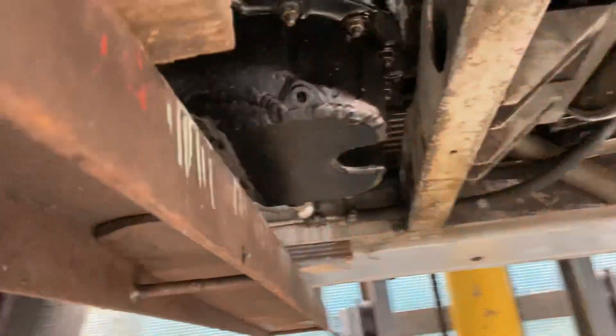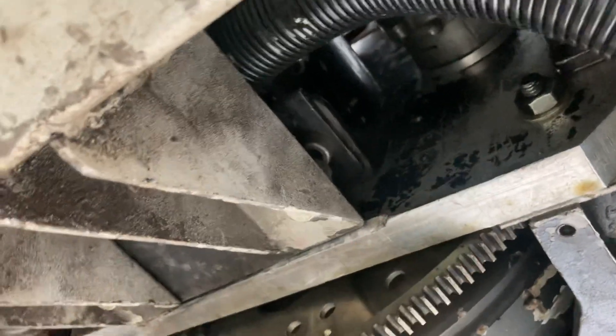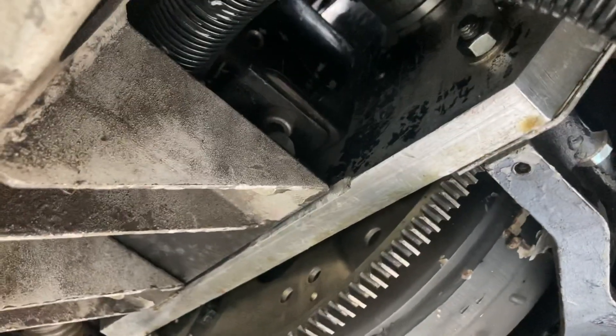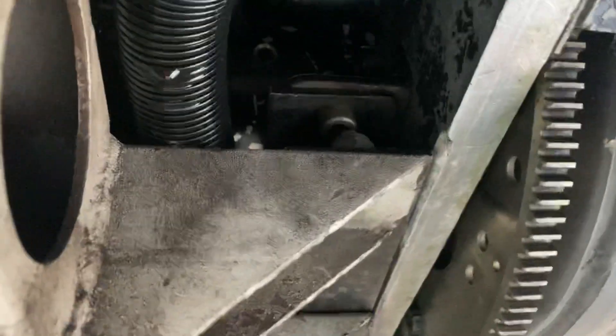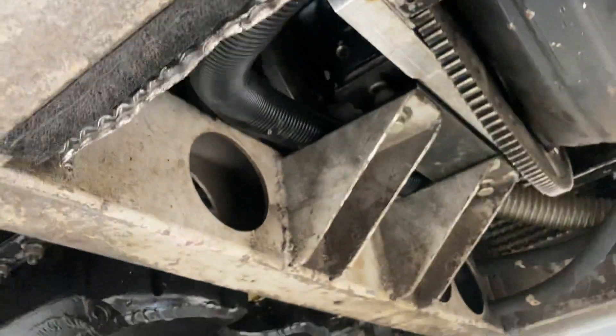Going around to the other side — there's obviously the converter and the flex plate. This is the plate I made — the fit plate — to take the transmission. And that tucked in there is the rear engine mount.